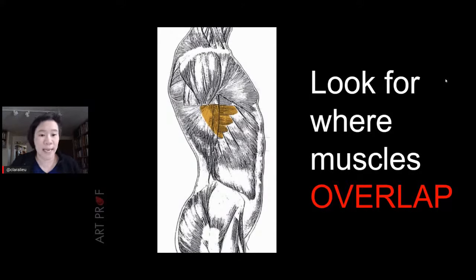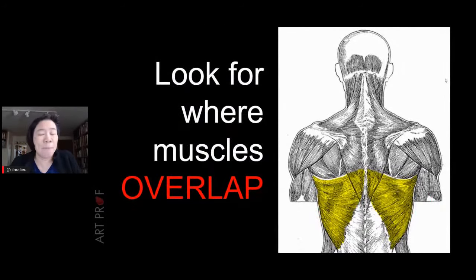For example, the serratus muscles are partially covered by the latissimus dorsi. Some people might draw these two muscles side by side, but they're not — one is actually underneath the other. This overlap happens in multiple places on the human figure, and when you start to notice those overlaps, that's when anatomy really starts to make sense. The latissimus dorsi is a very thin muscle — you barely see it — but it's underneath the trapezius.